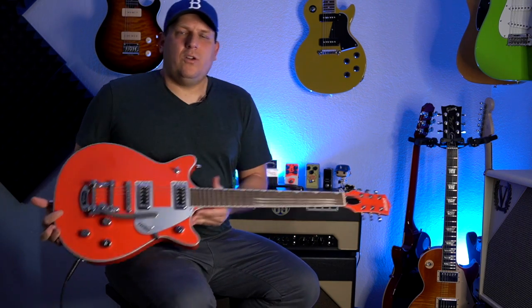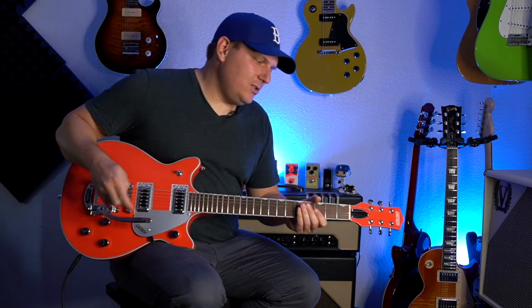My final thoughts on the Gretsch Electromatic Double Jet: it is super cool. It does the Gretsch thing at a really affordable price. The only thing I'd think about replacing are the tuners — I prefer locking tuners. I'm not much of a Bigsby guy so this one probably won't stick around, but if it were the stoptail version it probably would have. I did the Bigsby version so you could see what that's all about.